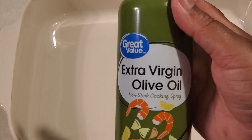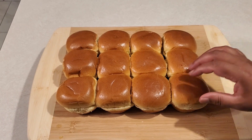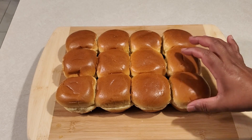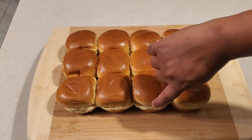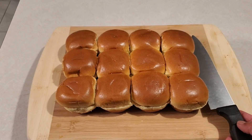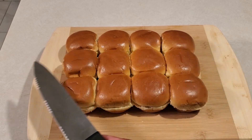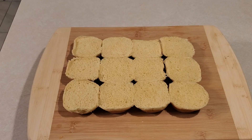At this time, preheat the oven to 350 degrees Fahrenheit and in a baking tray spray some cooking oil. This is the slider bun we are using — a pre-sliced bun which makes our job easy. If it is not pre-sliced, use a sharp knife and slice it into 2 parts.